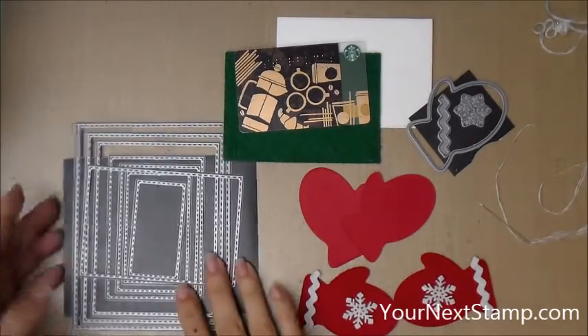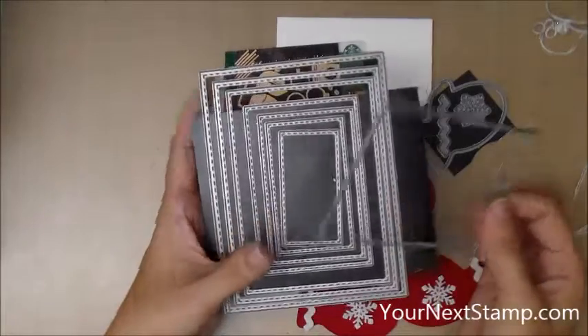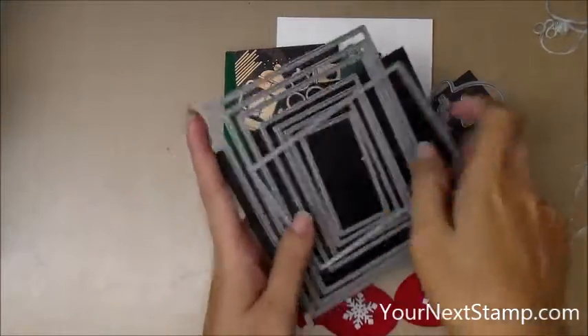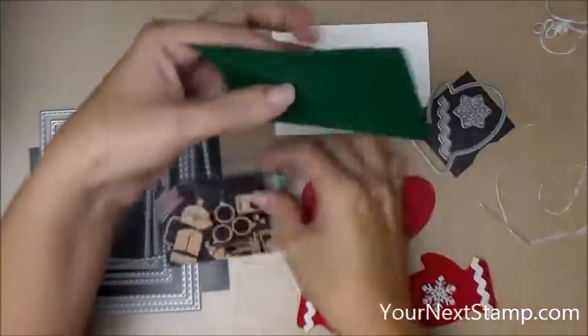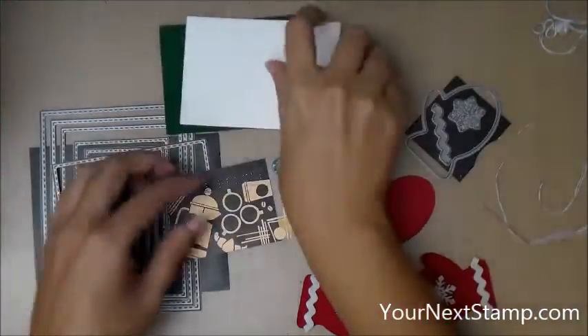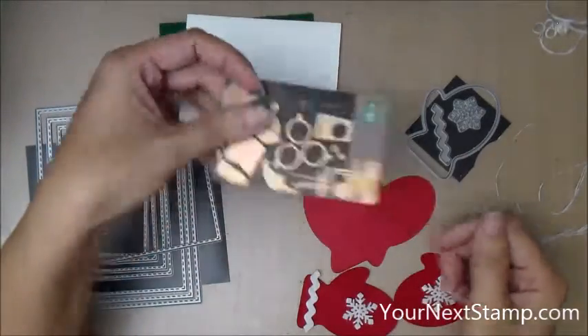So let's get started. I'm using the Stitch Rectangle die set from YourNextStamp, and this is the fourth from the largest. I've cut out a rectangle of green felt and heavy white cardstock for the backing, and of course I have my gift card.